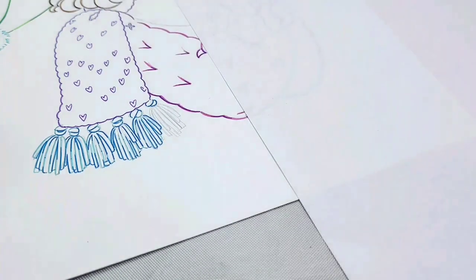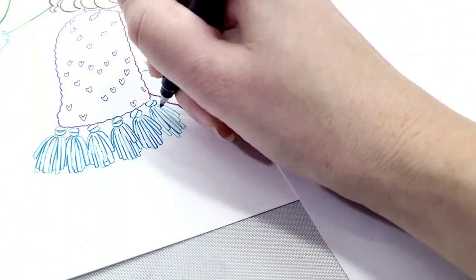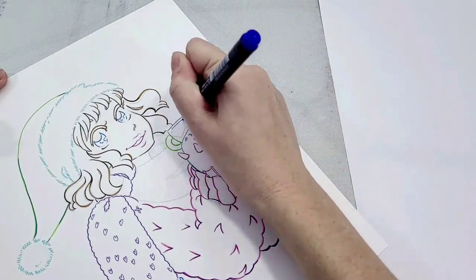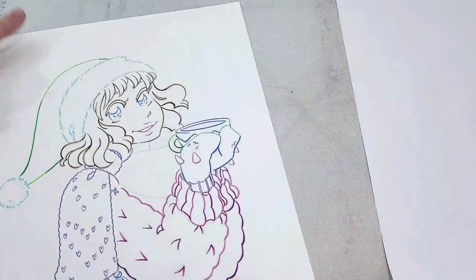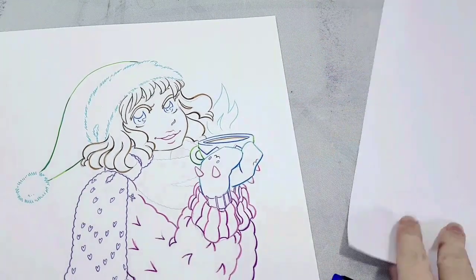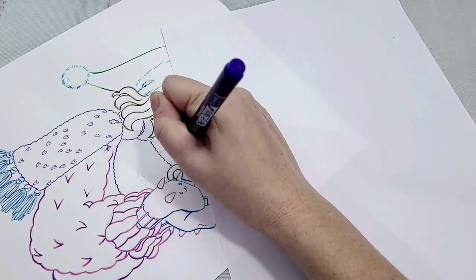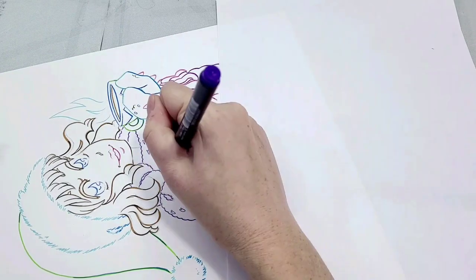When you're inking, I recommend you take your time and slow things down. I'm using a blotter sheet — this protects the paper from my hand and protects my hand from smearing the ink. This is especially important on smoother papers like Strathmore Smooth Bristol. I'm inking on heavier paper, a little heavier than cardstock, because it takes the alcohol marker well and I really like to do a lot of blending.